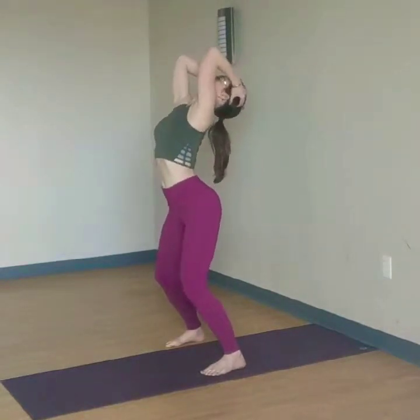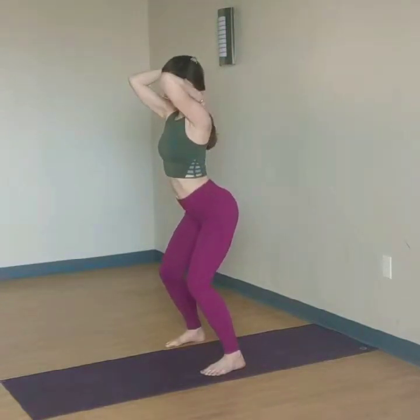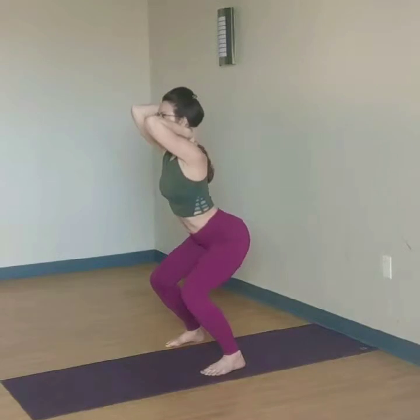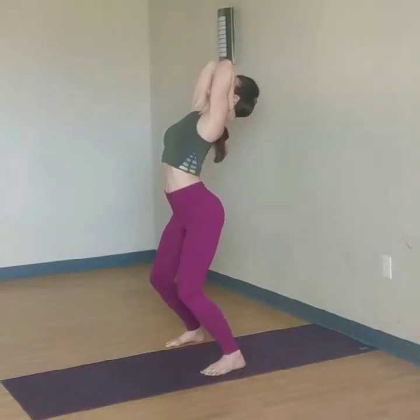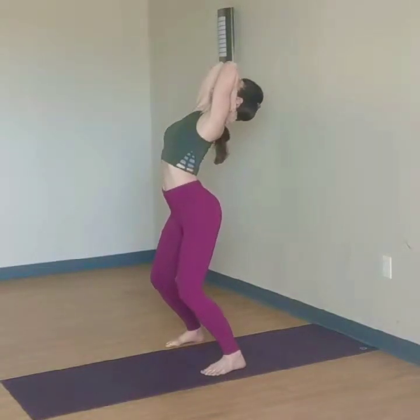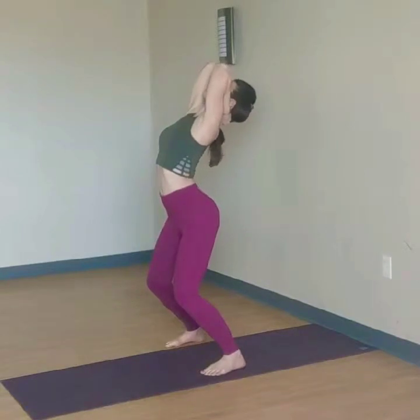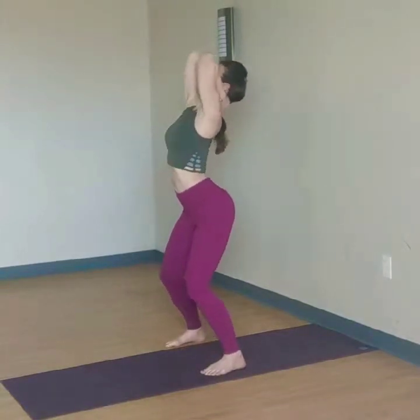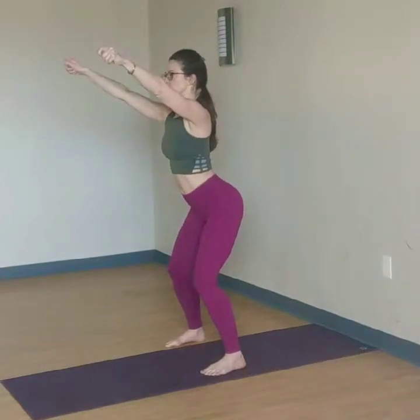Relax your pelvic floor as you lift and stretch. You can even take a modification here: head rest, neck rest. Bring your hand behind your head and your other hand behind your neck. This really gives some neck support in this back bend — really good until you develop the neck muscles. Seat hands come forward. V vector arms.